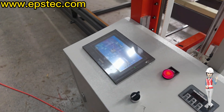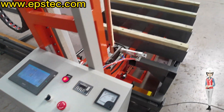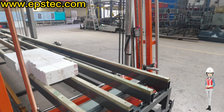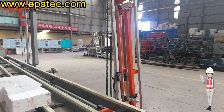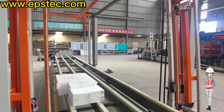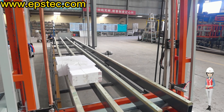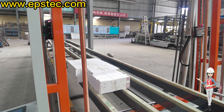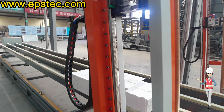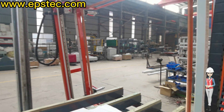Hi everyone, I'm Fiona. In today's video, let's take a look at the completed process for testing the C-type EPS foam cutting machine before we export. The size of the customer's EPS block is 6 meter by 1.2 meter by 1.2 meter, but we will use a small size of EPS boards in the factory to demonstrate the whole cutting process.